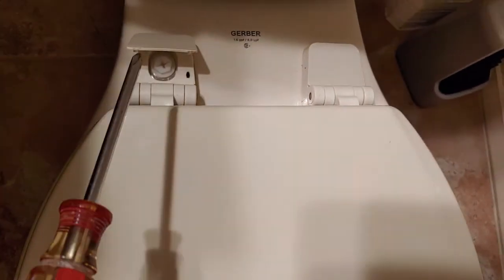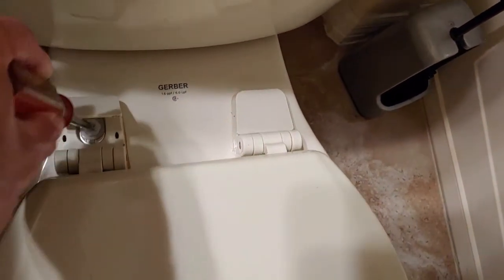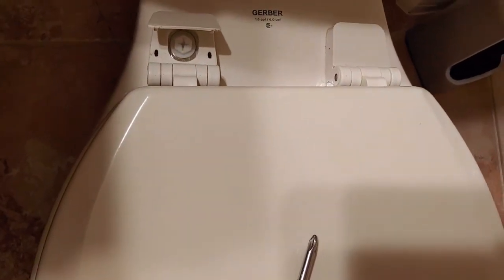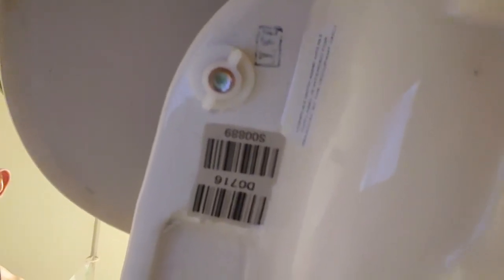I already did this one, so I'm just plugging this right in here and turning it to the left. I'll show you the other side — this is the bottom side of the little plastic bolt that you're turning. Once you turn that little plastic bolt, it's going to come off.